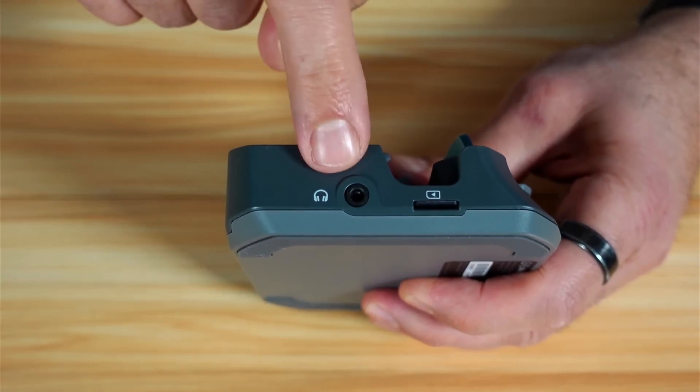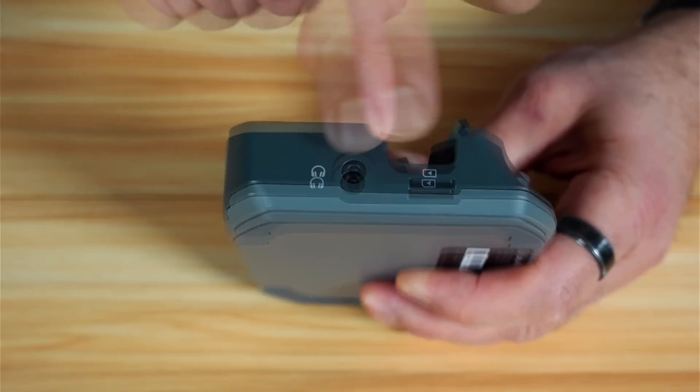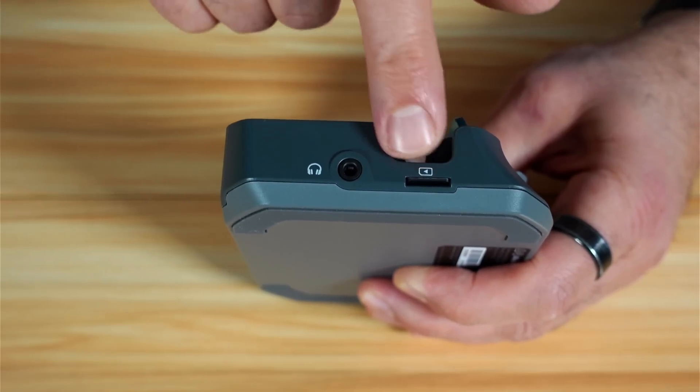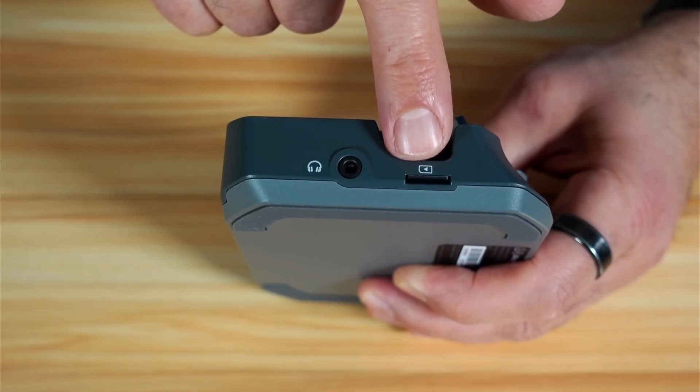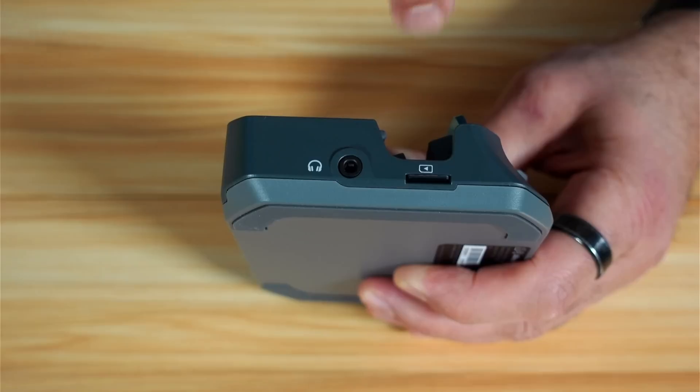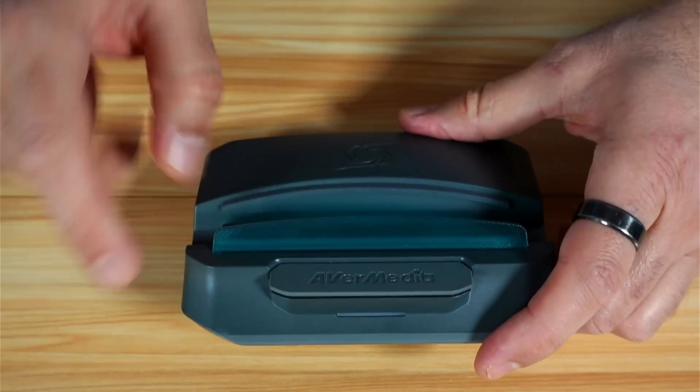By toggling the switch to the TF card position, you can copy the videos from the TF card. On the side of the device, you have the headphone output jack, which is 3.5mm, and the TF card input that holds your recordings. The maximum capacity is 1TB, and it should be formatted in exFAT format and should be fast.